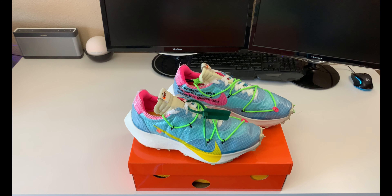The colorway on this pair is Polarized Blue and Tore Yellow. These did come out in three different colors — this was the first pair I picked up. I'll show you the blue, the Tore Yellow pair, and then a pair of the Black and Pink. The pack itself is a little underrated in my opinion; it's not going too crazy right now in the aftermarket, and I think these might go up.